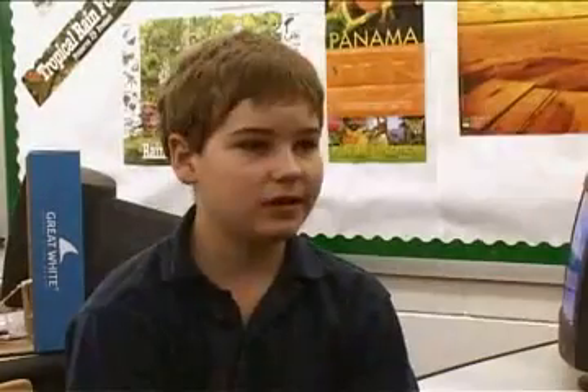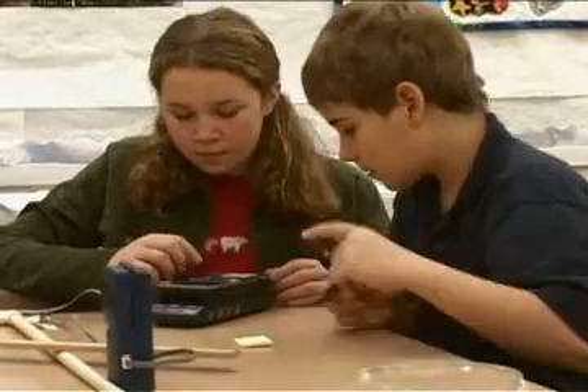The best part about Jason is the multidisciplinary curriculum. Jason includes science, language arts, math, and some life skills like interacting with other people — all subjects, all disciplines that come together for one expedition focus.